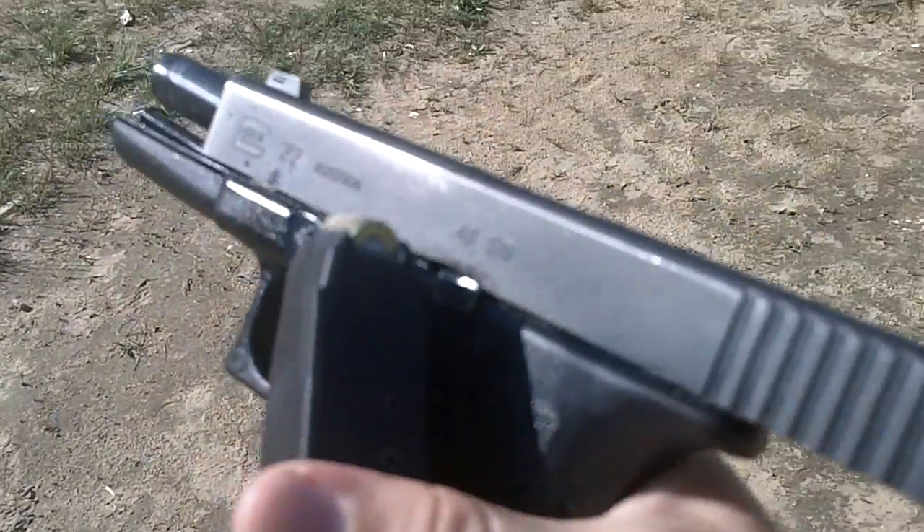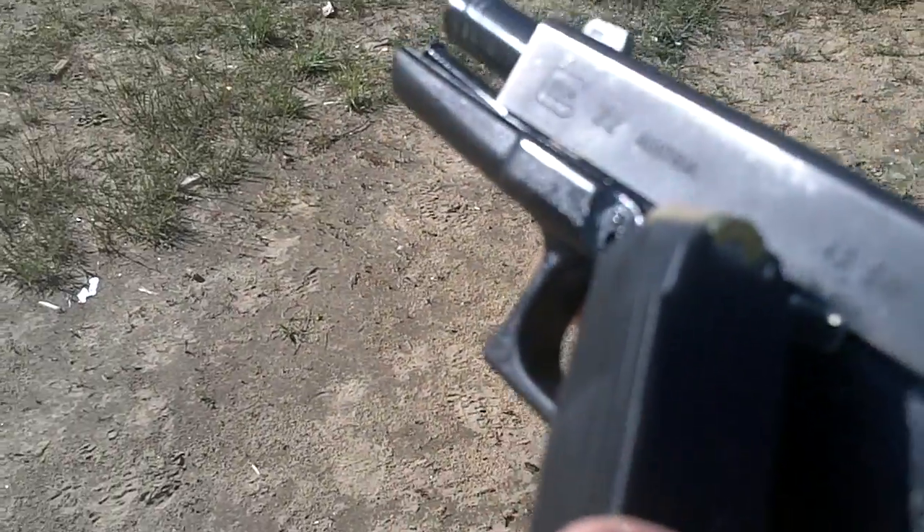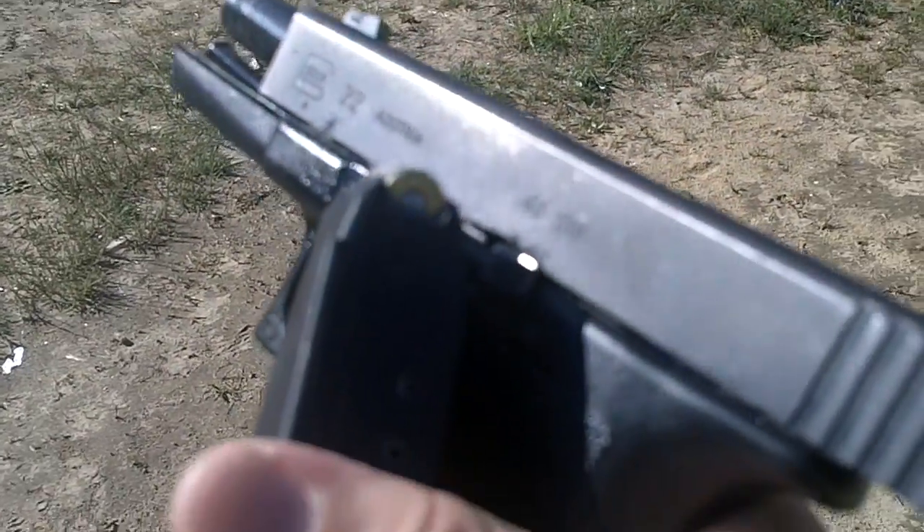I'm just going to see if I can get my Glock to jam. This is a second gen. I bought it used a while ago, but I've never had it jam, so I'm just going to see if I can actually get it to jam up.